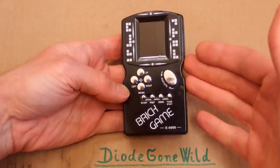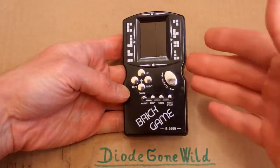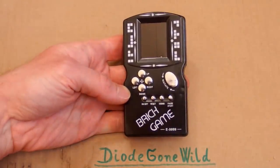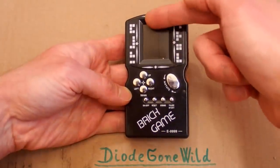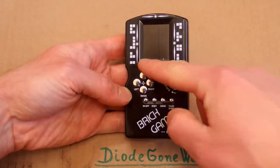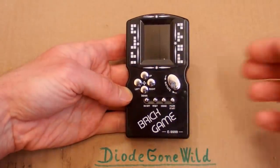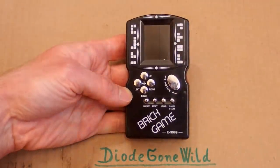Today let's take a look at this Chinese brick game from eBay, which is actually something completely different than it seems. It looks like the classic brick game where those bricks are falling on the display and you have to arrange them such a way that you make a complete row, this row disappears, and if you fill the entire screen with the bricks the game is over.